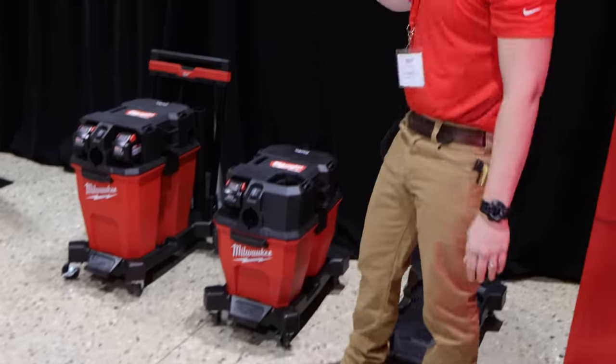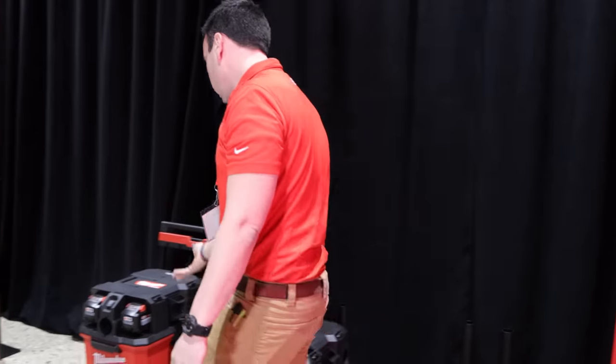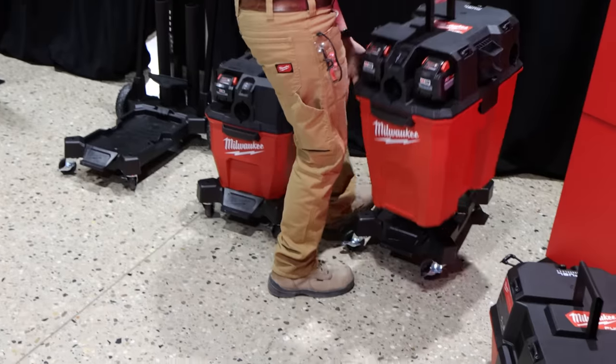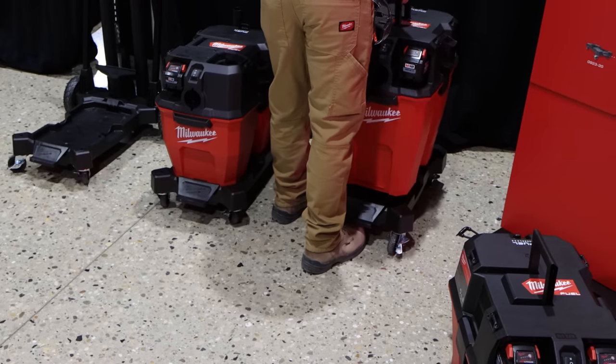So if I wanted to take the dual-battery head and put it on the 6-gallon product, I could do that. Or if I wanted to up my size and capacity in that same footprint, I could do that. I could change the base from smaller to bigger or go all the way to the standard cart.